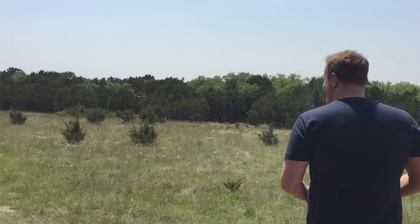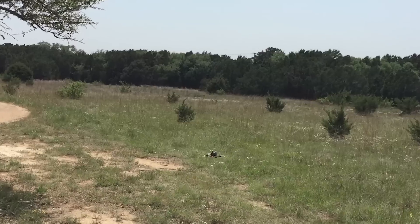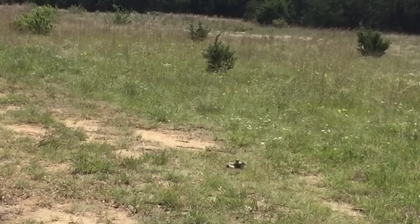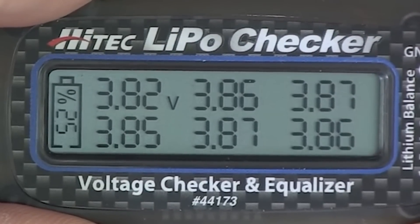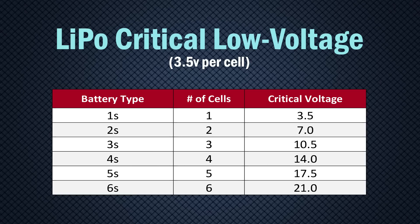Most manufacturers, as well as experienced pilots, would recommend landing when your cell voltage gets to 3.5 volts. Keep in mind that this voltage is for each cell, so a 2S battery reaches critical voltage at 7 volts, a 3S at 10.5 volts, and so forth.